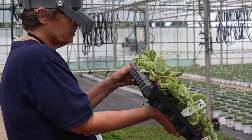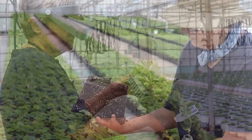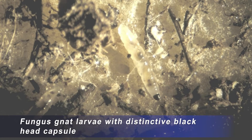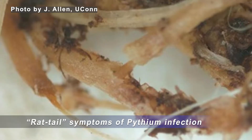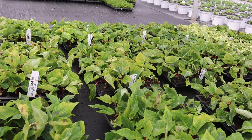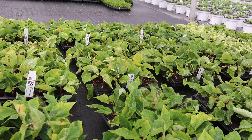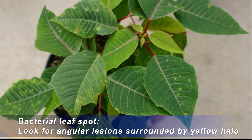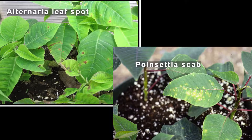If they're rooted cuttings, you want to check and see how the health of the roots are to see if there's any evidence of fungus gnat injury or pythium. You also want to look at the foliage to see if there's any evidence of bacterial leaf spot or fungal leaf spots or other foliar diseases.